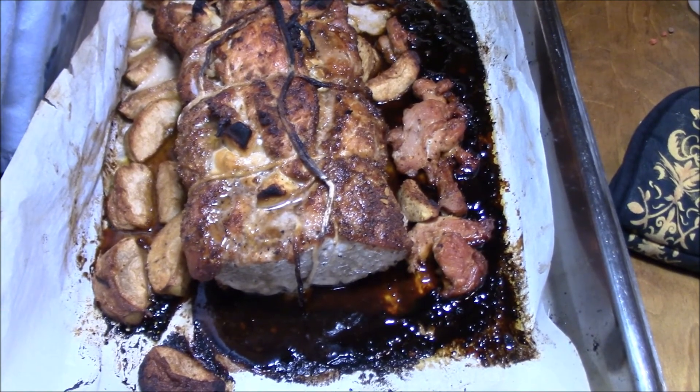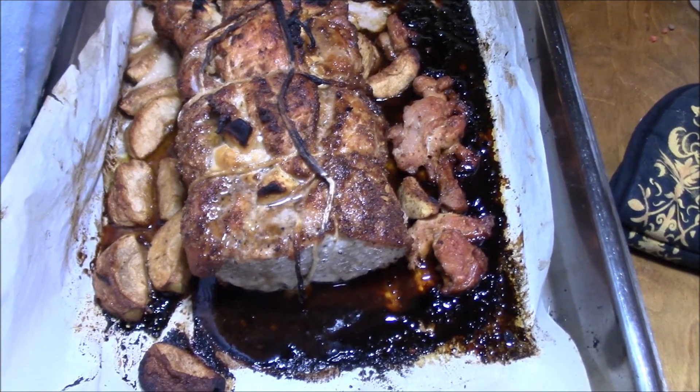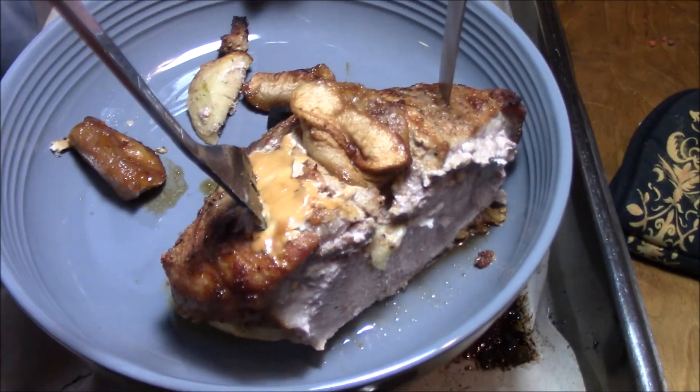There it is after another half hour at 375. I think it's time to put it in our mouths. I'm done cooking, screw this cooking — I'm done. Mmmmm.